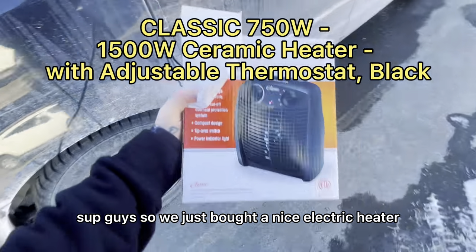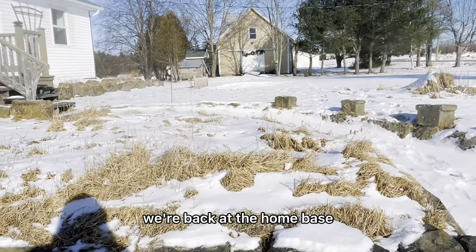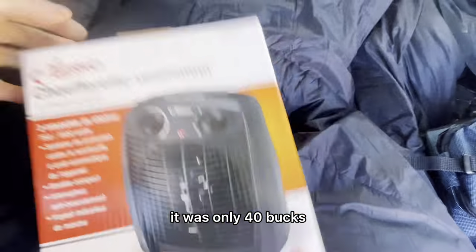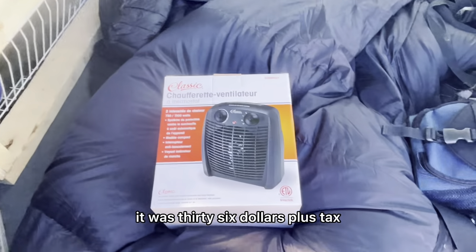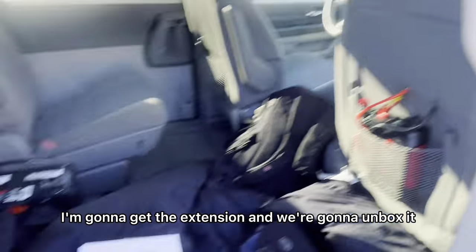What's up guys, so we just bought a nice electric heater, we're gonna be testing it out. We're back at the home base. Between the two I got the cheaper one — it was only 40 bucks, it was 36 dollars plus tax — and I'm parked near the house. I'm gonna get the extension and we're gonna unbox it.